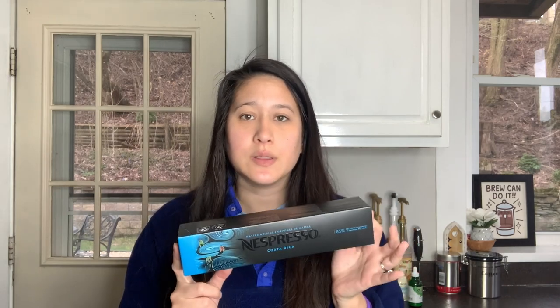I also picked up another Costa Rica. This is just a really nice one to have. It's a five-ounce pod and a seven out of 11 intensity — just a really smooth pod. I haven't done a video on this one, so if you're interested in that, let me know in the comments below.